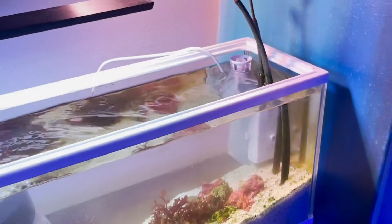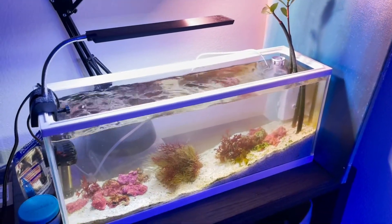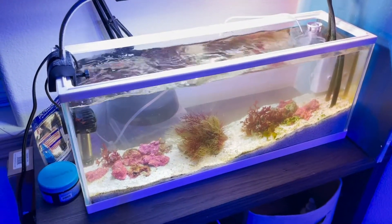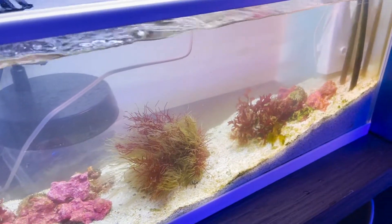And there we have it guys. This bad boy is installed and already going to work. Now if you have a small tank like this with minimal filtration, I think one of these is a pretty good idea to have on the tank. It works pretty well.